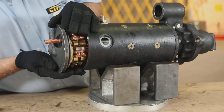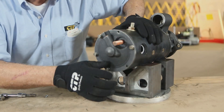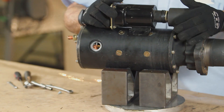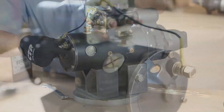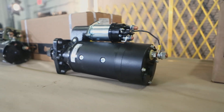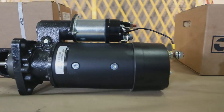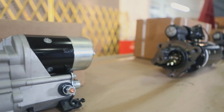Install the rear housing cover on the starter body. Install the bolts and tighten. Install the solenoid unit and connect the strap wire assembly. Our starter motor is now completely repaired. Remember that upon inspection, if most of the internal parts have considerable damage, it is sometimes more cost effective to purchase a new CTP starter.